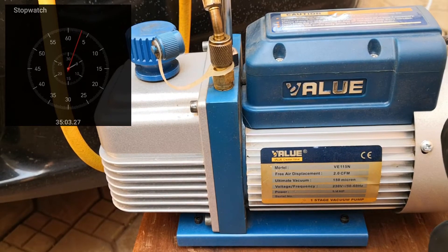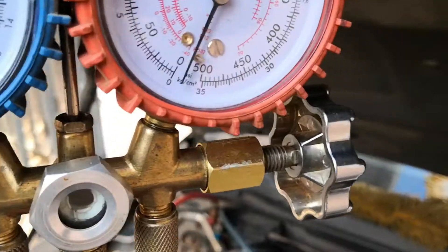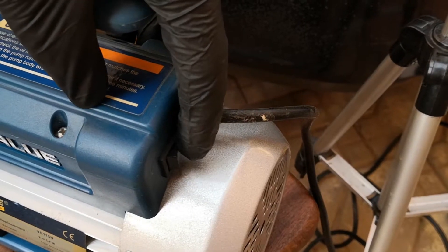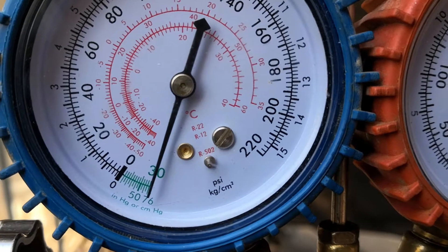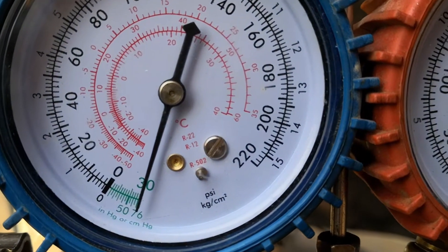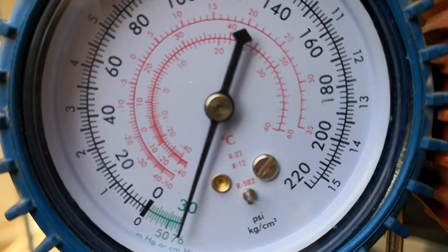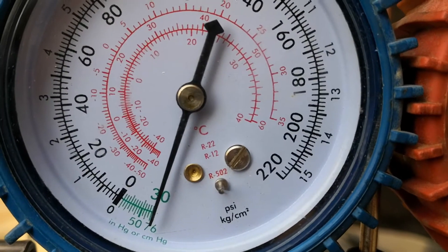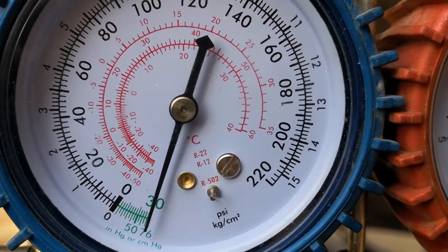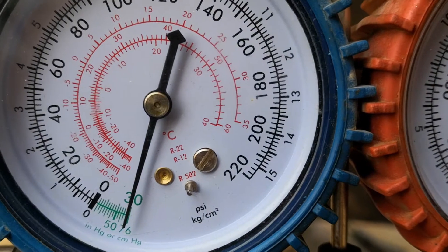It's now been more than 30 minutes, so I'll shut off these valves and turn the pump off. You want to observe the system for a minimum of two hours to ensure there isn't any leak. If you record a drop in vacuum — the needle moving back — then you know there's a large leak that needs to be repaired. If there's no drop in vacuum, that's good — it means no large leaks. It doesn't mean you couldn't have smaller leaks, but at least no large ones.